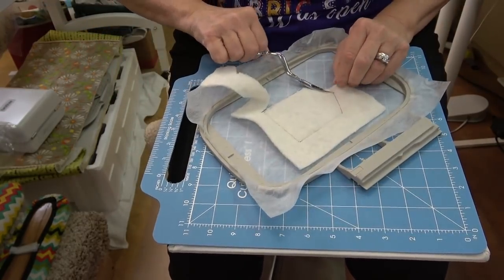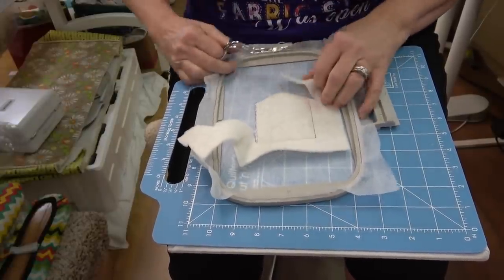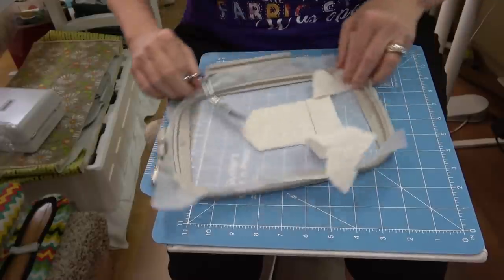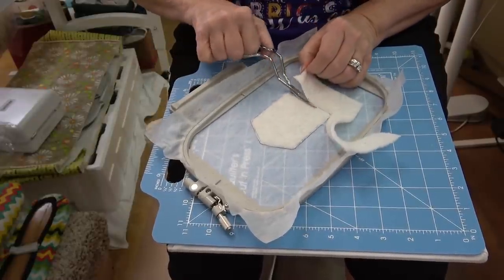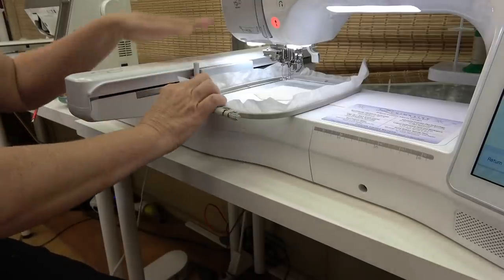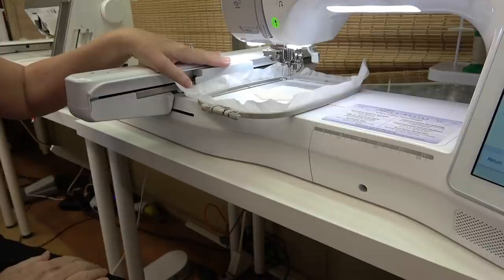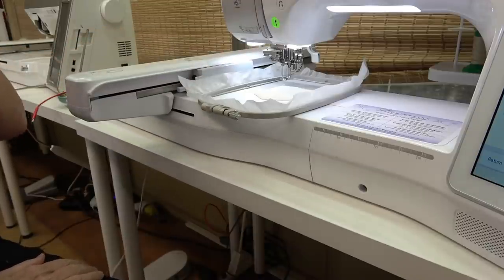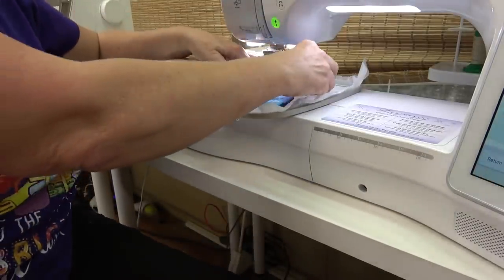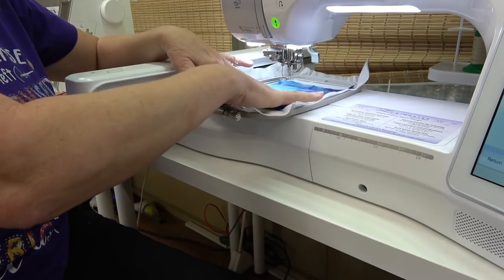I tried doing it the other way and I wasn't very happy with the results — you know me, I'm always trying to cut corners and save some time. When you put your hoop back in your machine, make sure to put your hand on the bar — if that's the kind you have; some of them have clips — you don't want the bar accidentally sliding back and forth. The next stitch is going to tack down the fabric, so I'm going to lay this on top. Again, another great use of scraps.